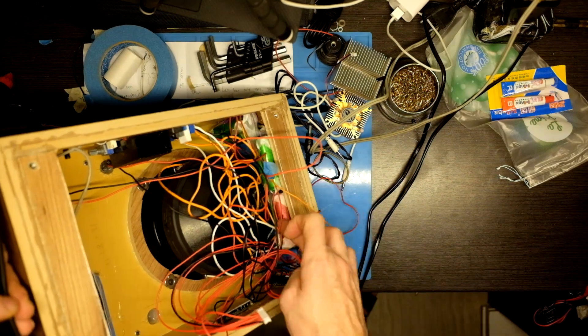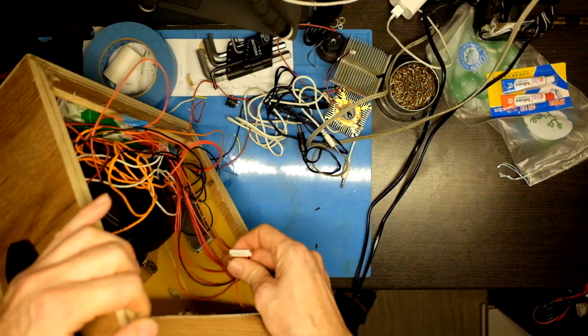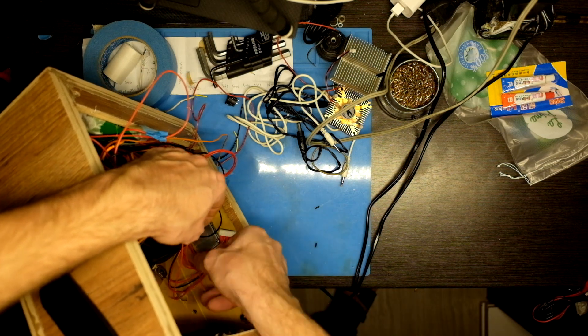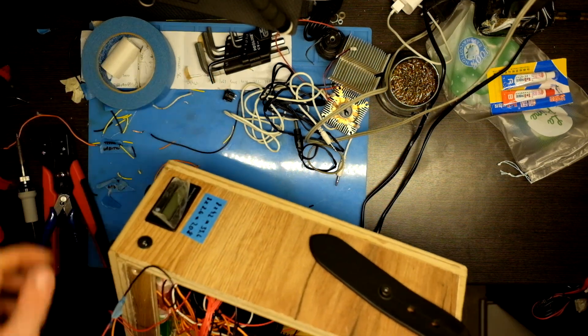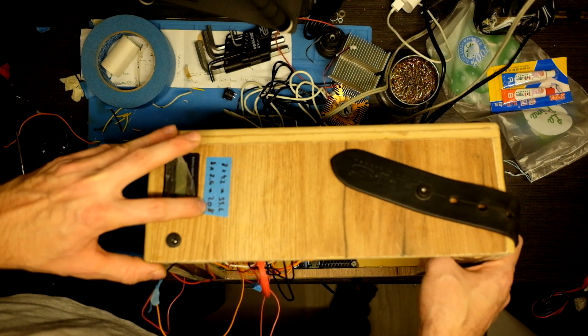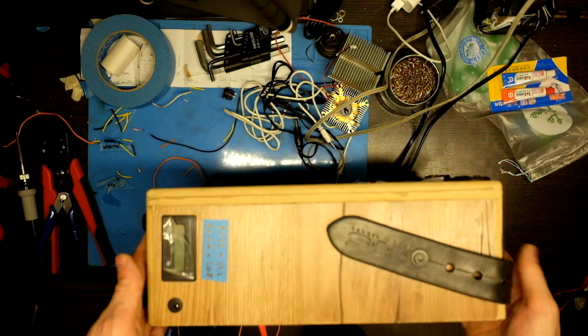It fitted nicely — 10 cells on the bottom and 3 pieces of 3-cell units, all of them connected to the BMS which protects them. It is 8S, so fully charged is 33.6 volts and safety shutdown should occur at 20.8 volts.